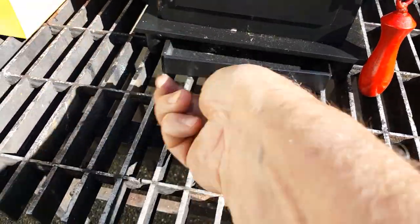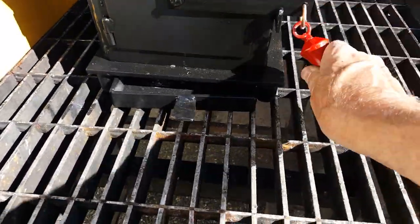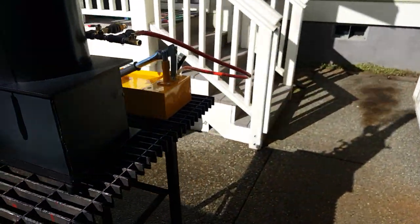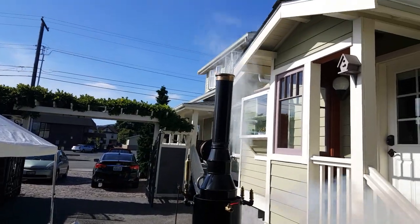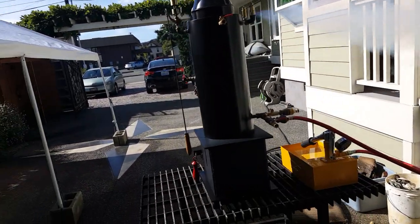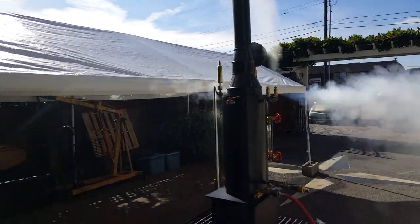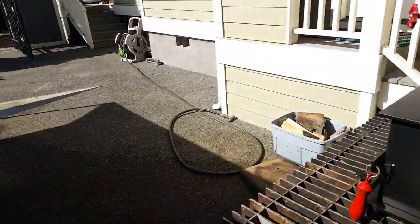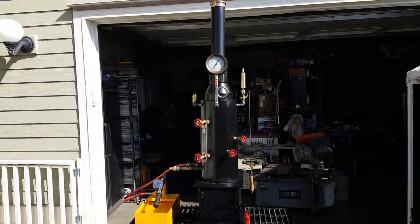Ash pan here. And a real nice wooden handle. I put two pop off valves on because they're just the type that needs to on these small boilers. That's the front one going off. I want to set it at about 60.